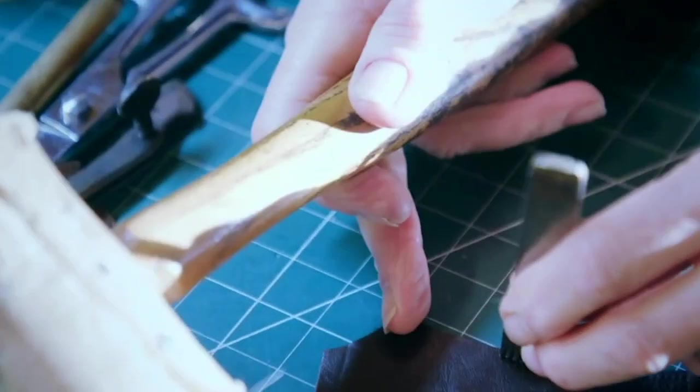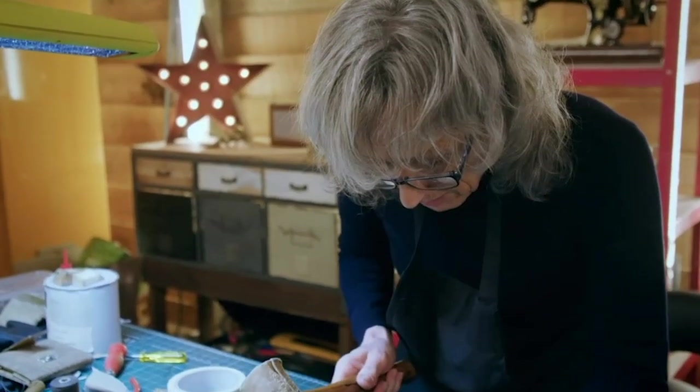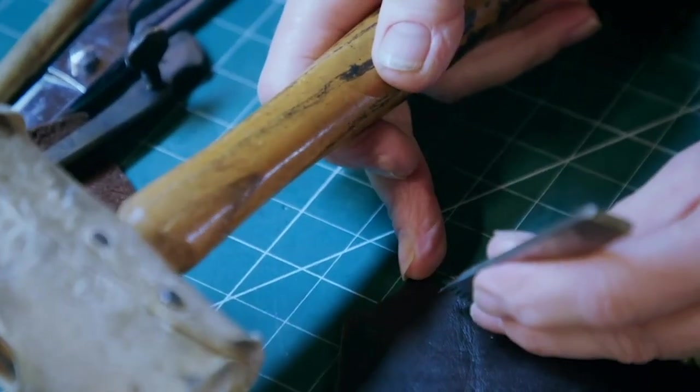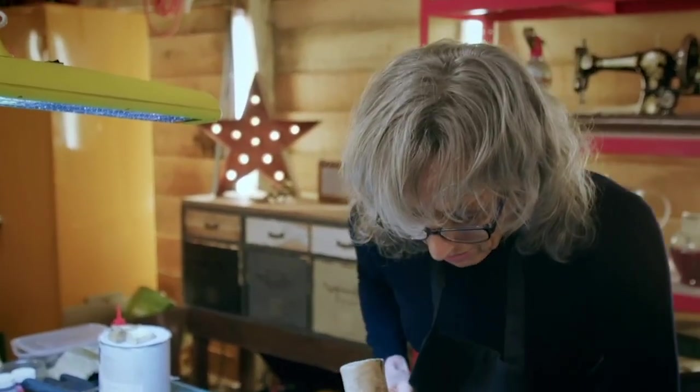Originally the boots were sewn on a sewing machine with incredibly fine stitches — very, very well made boots. I'm really impressed, so this has been a pure pleasure to work on.